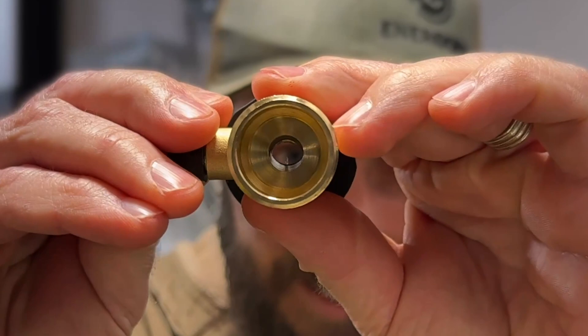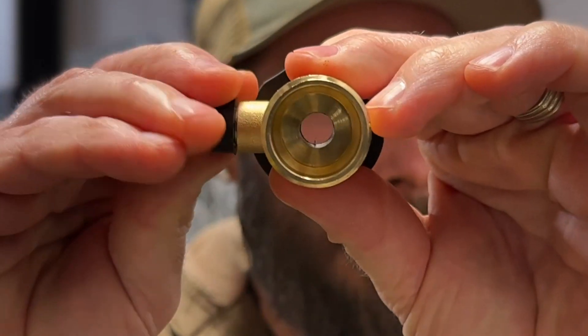When electricity flows through a wire, it meets resistance. Think of it like water flowing through a pipe — the smaller the pipe, the harder it is for the water to get through it. The same goes for electricity: small wires mean more resistance and more voltage drop.